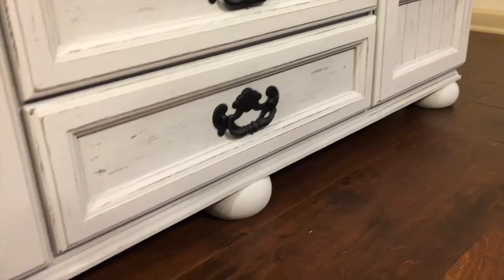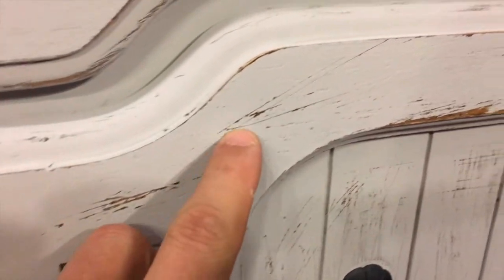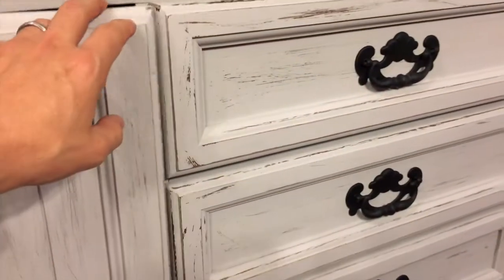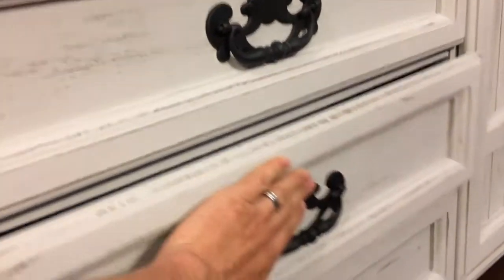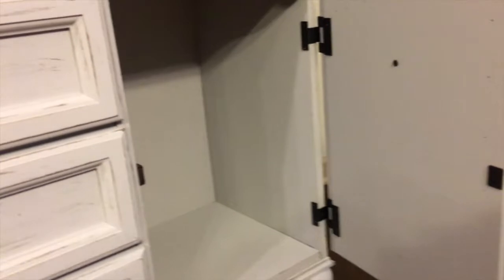I added these little feet that I got at Lowe's and yeah, it turned out amazing. You can see the distressed look if you get a good view — we distressed everything inside. We've been wanting to do this for a really long time. We found this piece — don't even want to tell you what we paid for it because you wouldn't believe me. It was pretty much nothing.